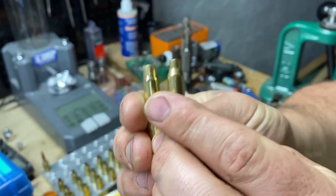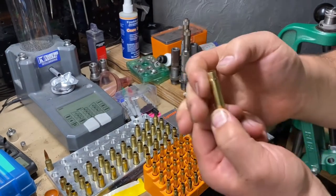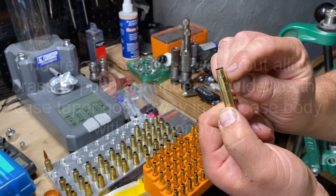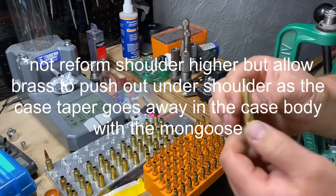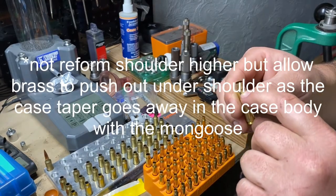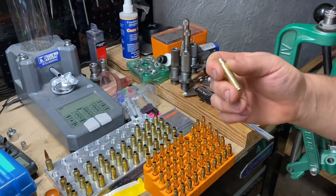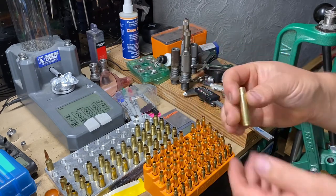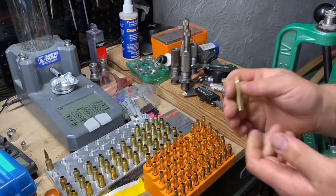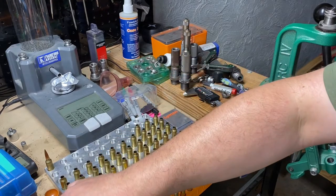The reason we go up to .264 is because when we neck it back down to six millimeter, that's going to allow the excess brass that gets pushed down to reform the shoulder higher. Otherwise it's kind of hard to get that bulge out — it gets a little bulge underneath the neck. You don't have to fire form them; the shoulder is essentially already in the same spot it's going to be, it just gets a little bulge in the case.